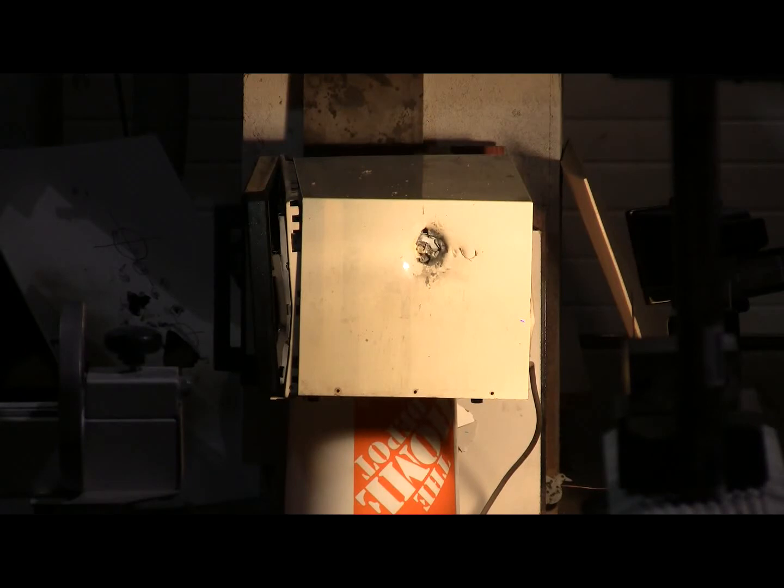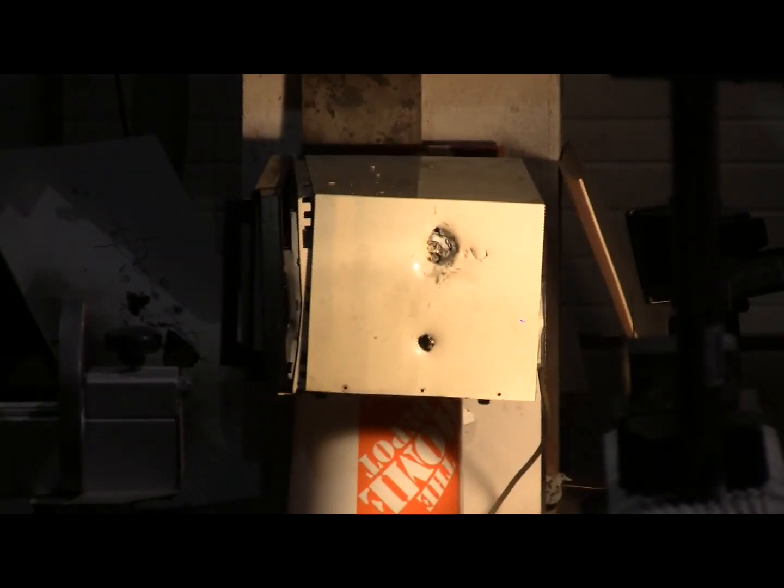Still Caliber 12, this time a solid 1100 grain hard alloy lead slug. Pressure is 400 PSI and we'll shoot the side of this dead microwave again. There we go.